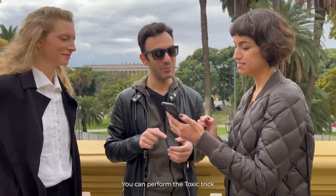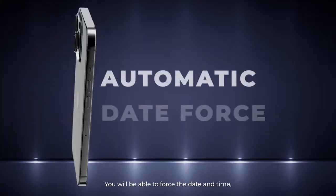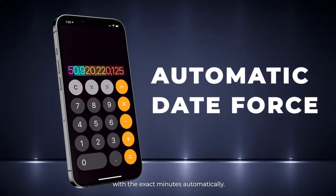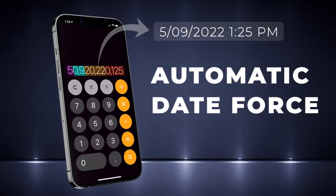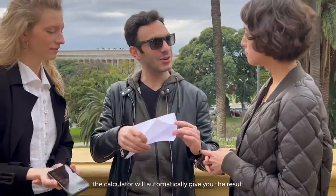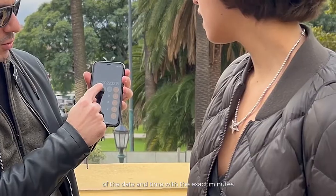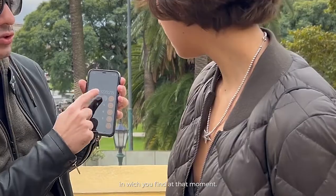You can perform the toxic trick in a much simpler and easier way. You will be able to force the date and time with the exact minutes automatically. And whenever you want, the calculator will automatically give you the result of the date and time with the exact minutes in which it finds you at that moment.